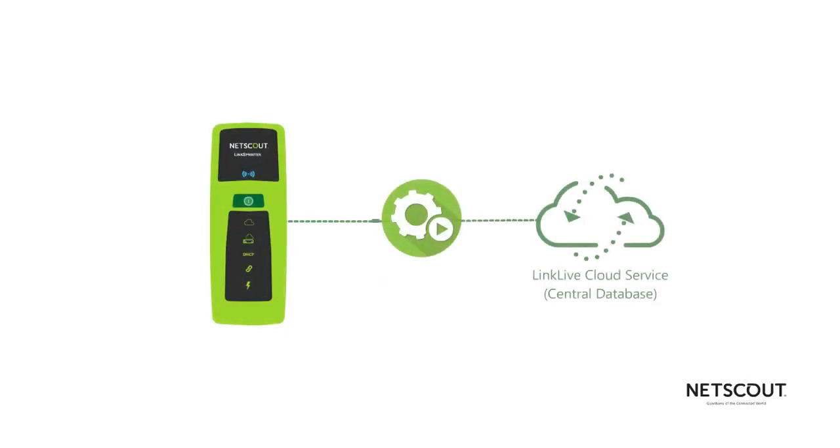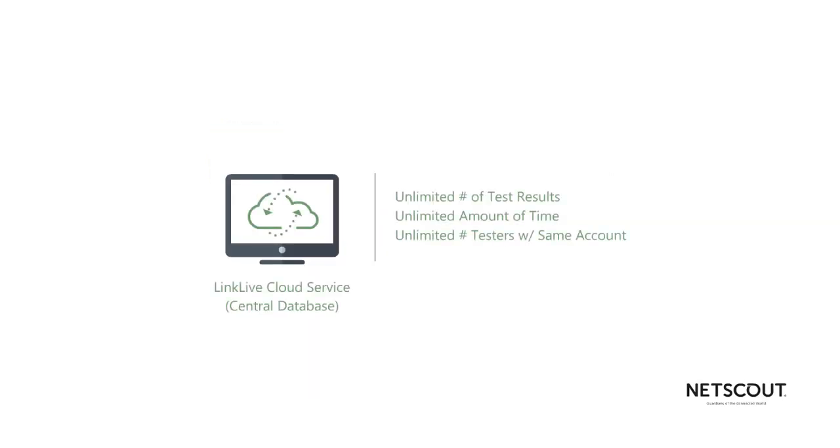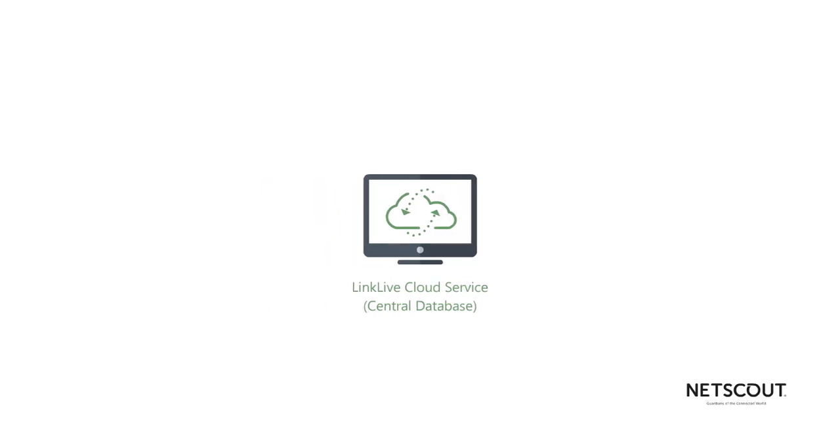When the test is done, LinkSprinter will automatically push it to the included LinkLive cloud service. LinkLive provides users with the ability to receive complete connectivity details in a central database that can be used across the IT team, allowing for collaboration and reference during troubleshooting down the road. LinkLive supports an unlimited amount of test results for an unlimited amount of time, as well as an unlimited number of testers associated to the same account. You can add more detail to the test results, such as wall jack location, or even append a photo of the serial number of the Wi-Fi access point you just installed.